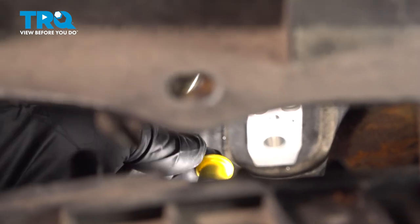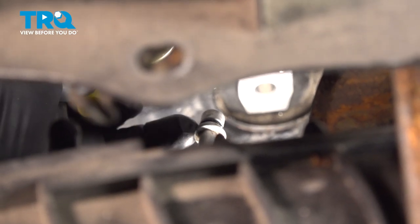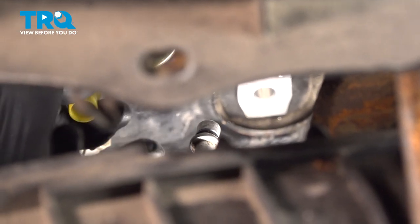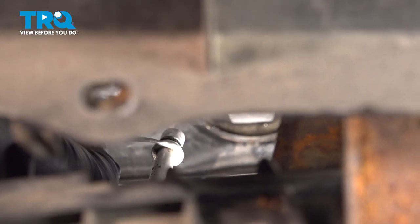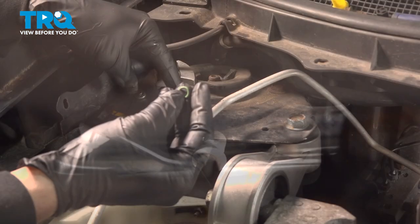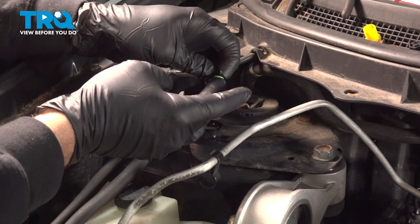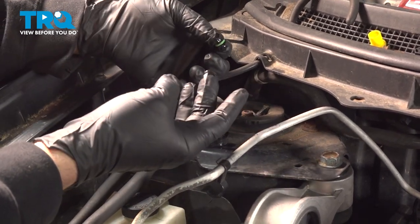Now, on the hard line end here, go ahead and remove this cap. You want to go ahead and replace this O-ring as well. Use a small pick to pop that O-ring off, then replace it with a new one. Remove that O-ring. Take the new O-ring, put some fresh AC PAG oil on it, and go ahead and slip that on.